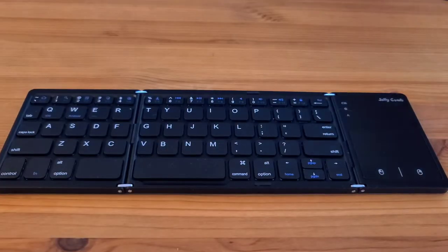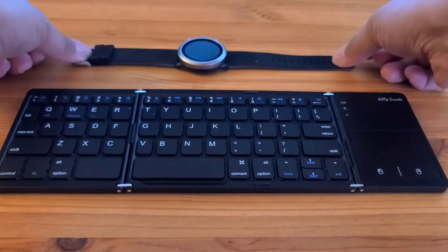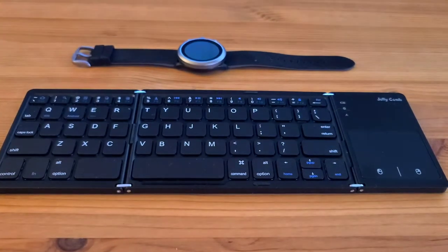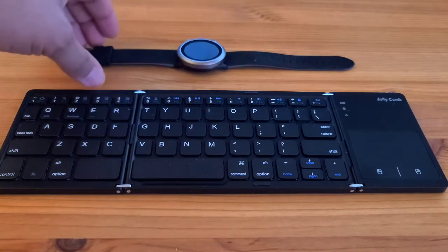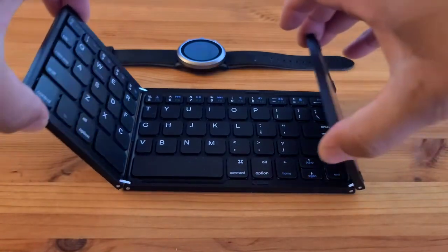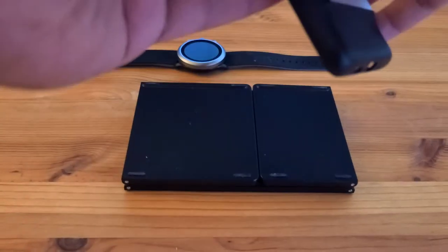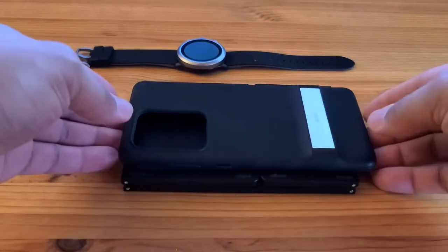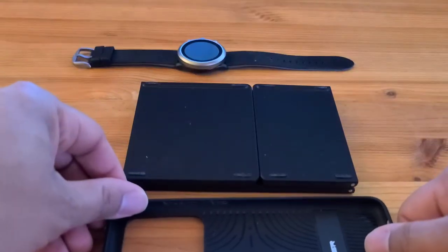Good thing number two: the size. This is roughly the same size as my cell phone, and my cell phone is a Samsung Galaxy S20 Ultra — so it's a bigger phone, but this is roughly the same size as that phone. Anywhere that you can put your phone, most likely you can put this folding keyboard, which leads to a pretty good use case: if you want to type on your cell phone or also on a tablet, this would be great, because you can fold it up and it's roughly the same size as your cell phone.